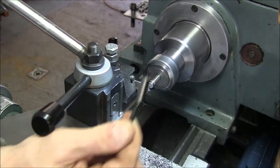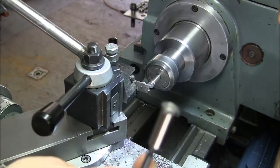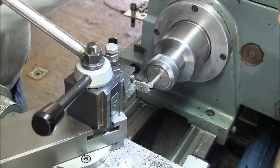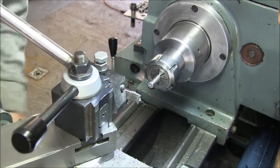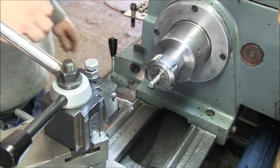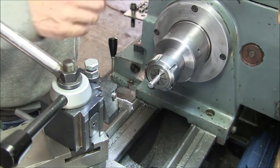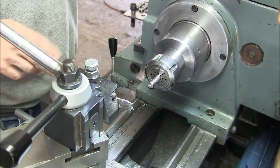There it is. Alright, I'm going to take this long one out of here and chuck up the little adapter and face it off, make it all nice and pretty.